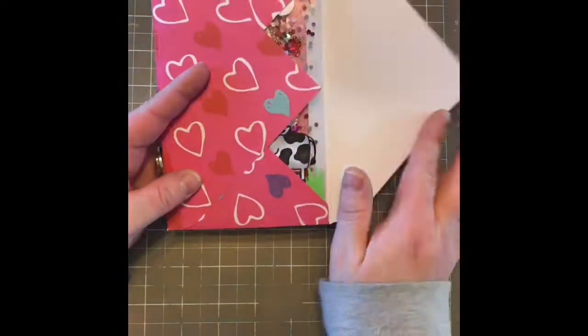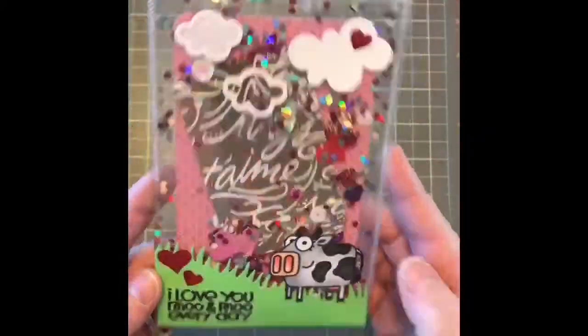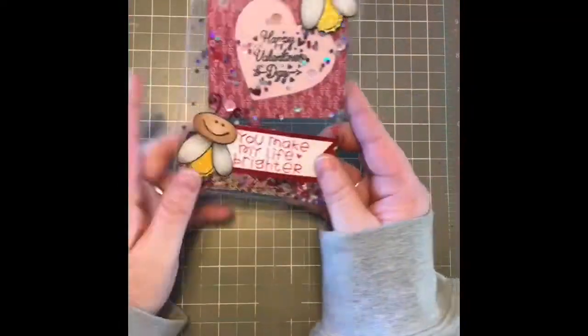So you have a clear card that could just be the card, but it is Valentine's Day — you might want to write something special. You do have an extra little pocket where you can slide things in and out. I decided to put a few little hearts on there just to give it a little something extra. And using my envelope punch board by Weir Memory Keepers, I did make an envelope to match.